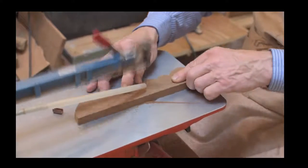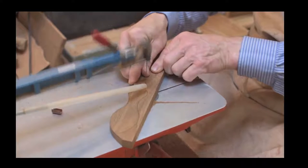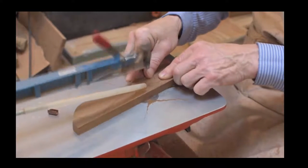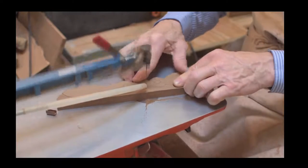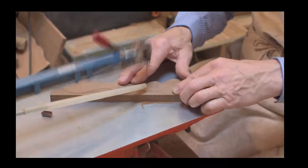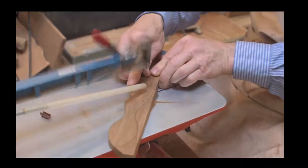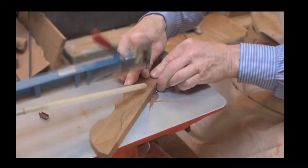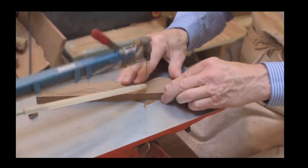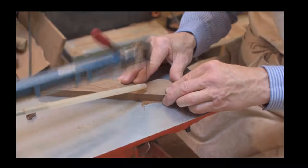What I would suggest is to try it as it comes, without the addition of the arm to hold it down. If you find it difficult or it doesn't suit you, then investing in the arm that holds the wood down for you might be worthwhile - it's one less thing to think about.